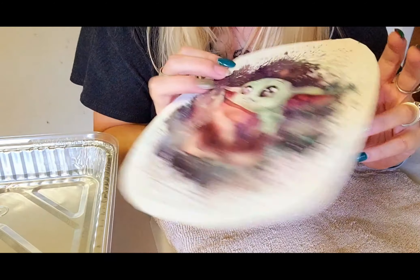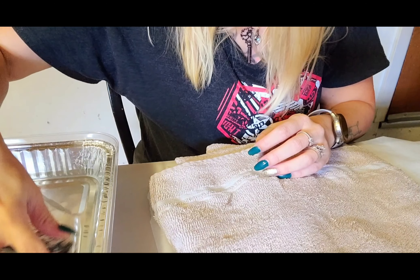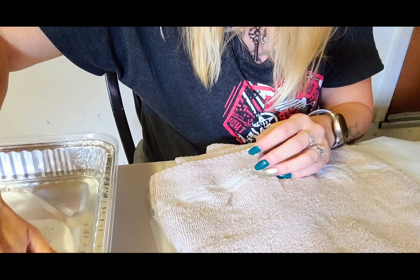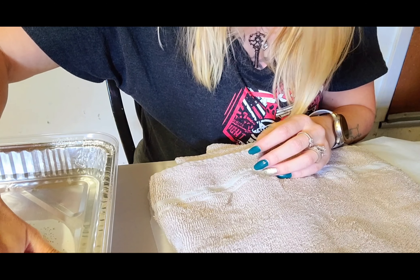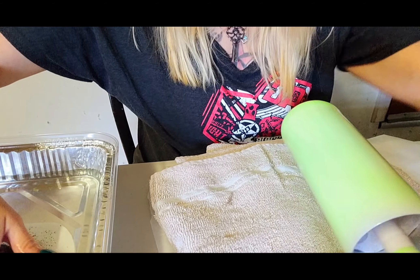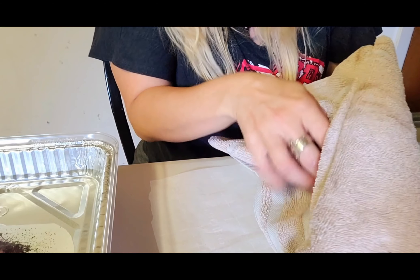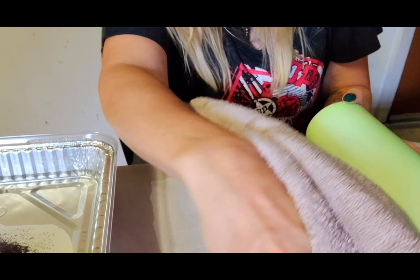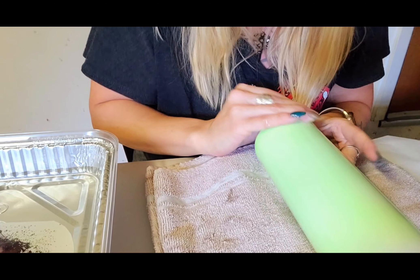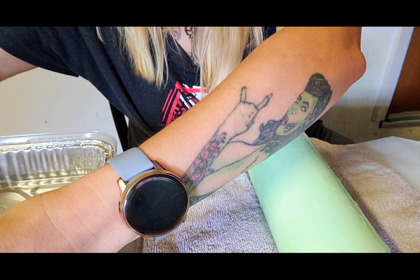Now we have our waterslide image here. We're just going to put this in the water — it will curl whenever you dunk it in, so submerge it all the way. Then you want to let it soak until the backing starts to slide off.